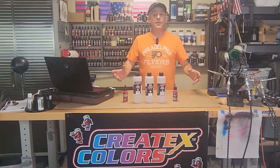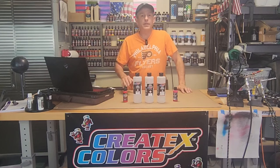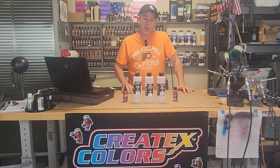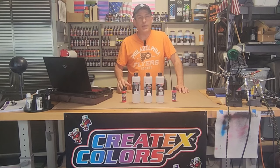Hi, I'm Dan and welcome to Airbrush Garage. If you're new here, welcome. If you're returning, thanks for coming back. Today I'm going to redo a video that I did about two years ago on Createx reducers — an update to the Createx line of reducers, what's new, where they're at, in my opinion, and how I use them.